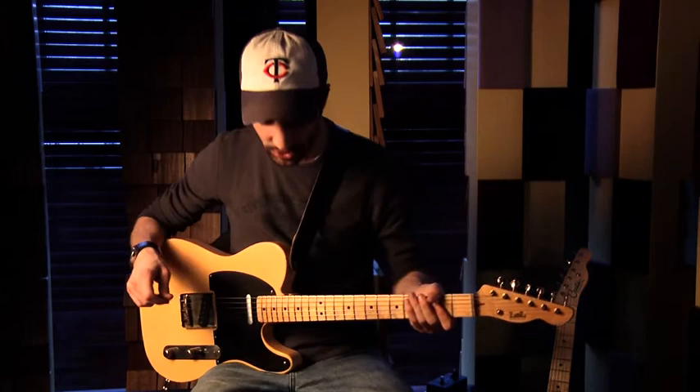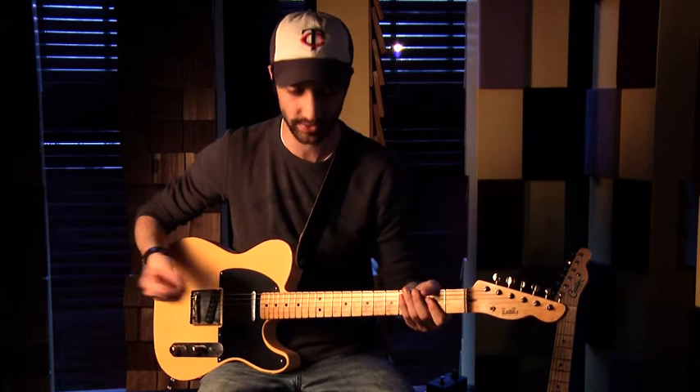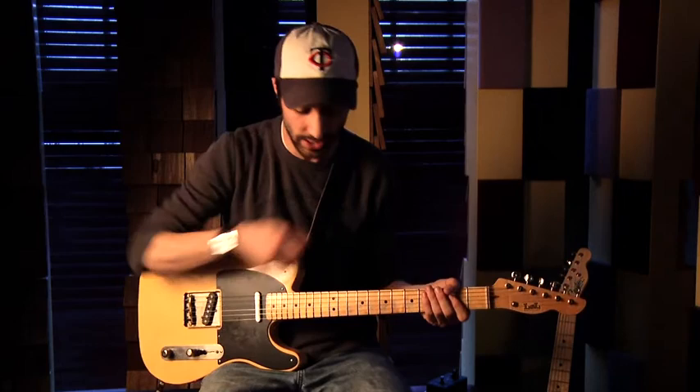I'll switch the voicing switch over to dark, which should complement the Tele's bridge pickup a little better — it'll fill in some of the lower frequencies. We'll still leave the gain knob all the way up, maxed out, so we're still in that hairy fuzz land. This is great for that sort of Black Keys, Dan Auerbach tone.